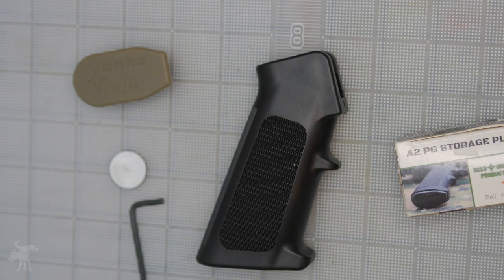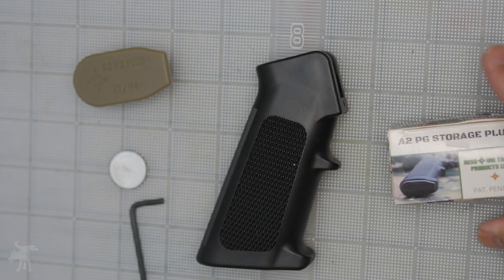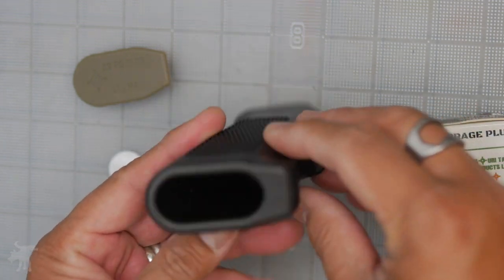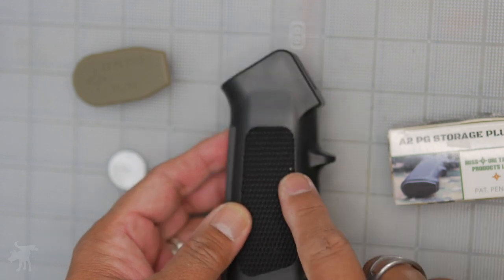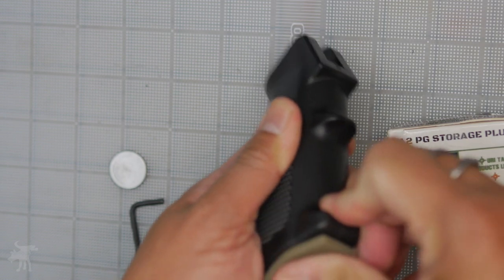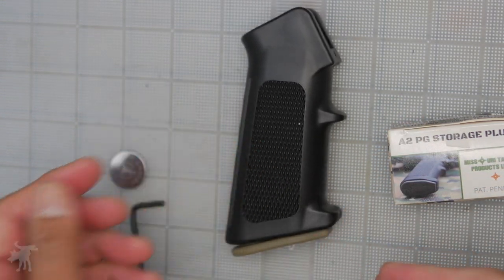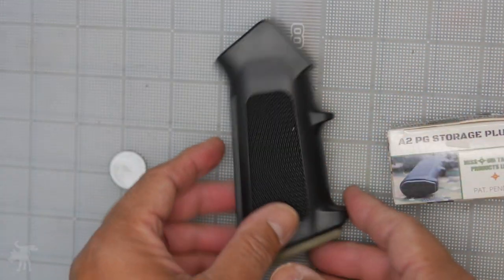Moondog here with a two-minute mini review of the A2PG Storage Plug for Mil-Spec A2 Grips. Many of those who've served in the infantry already knew this — there's storage space in your grip to store notes, cheat sheets, or what have you. Usually you plug it up with some duct tape, but here's an even neater solution: the A2PG Storage Plug, that allows you to seal off that space from dust, debris, or what have you.